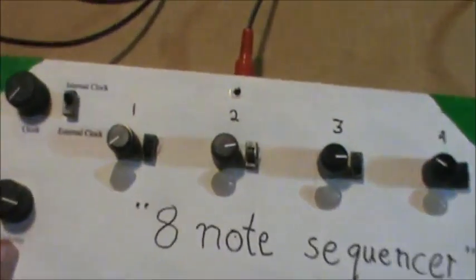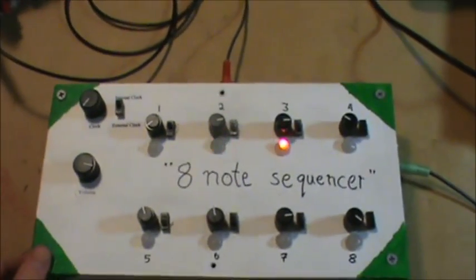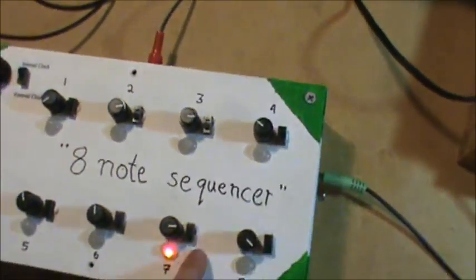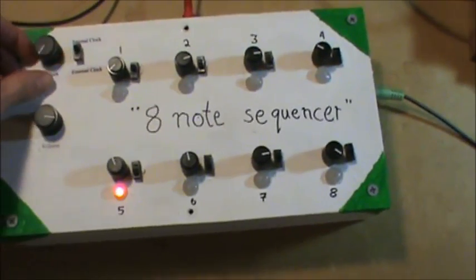Let's turn on this first note. And that is the first note. Now let's turn on number 4, 7, and 8. Let's turn up the tempo a bit.